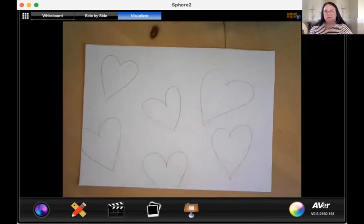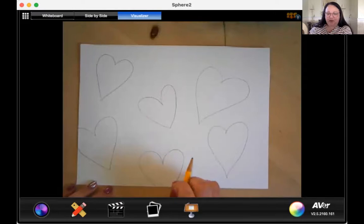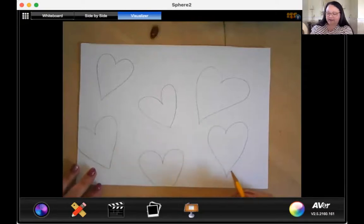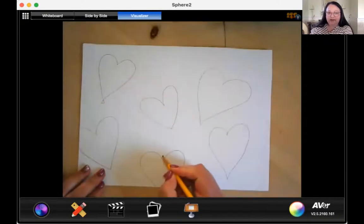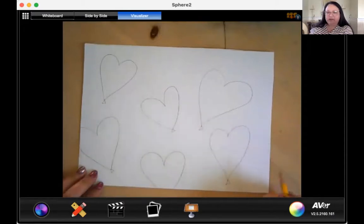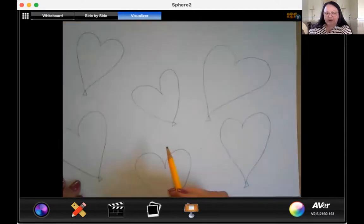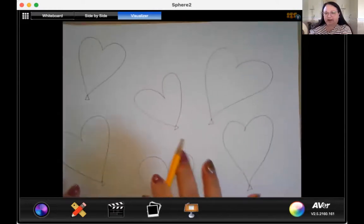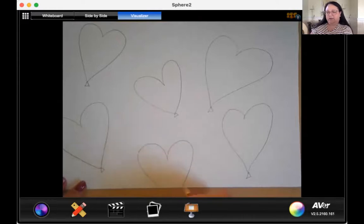If you want to change anything about your hearts, this would be the good time to do it. If you're still drawing, go ahead and press pause now so that you don't get behind. Now you know on the bottom of balloons where they tie it off, there's this little piece of extra balloon that looks like a little triangle just hanging there. We're going to put those on the bottom of each one of our balloons — it's a little triangle. Go ahead and press pause until you have all of those on the bottom of the balloons.